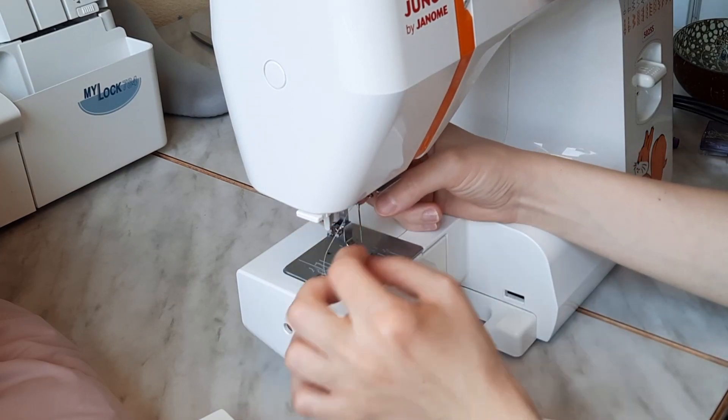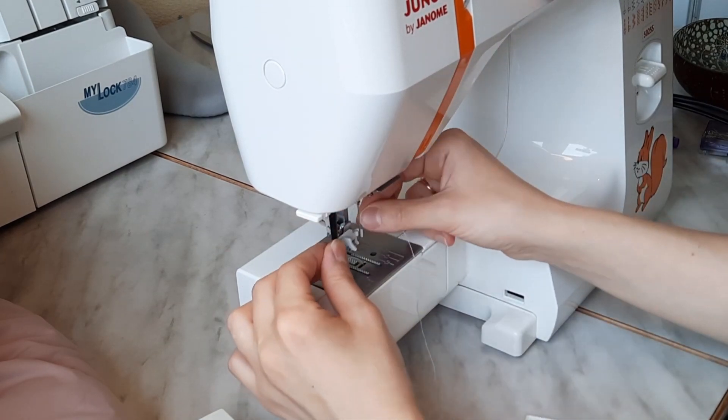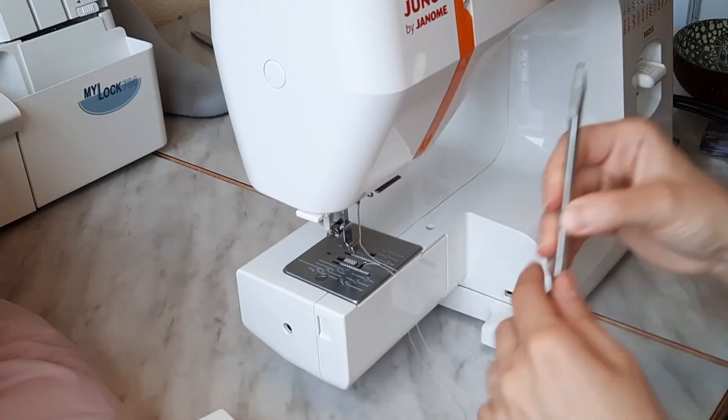To do so, I used a walking foot. It helps a lot when working with a thick piece that has several layers.